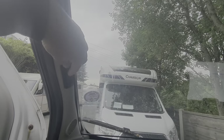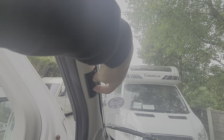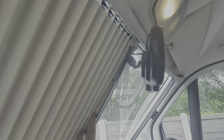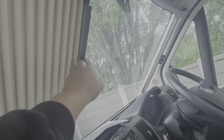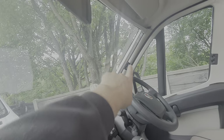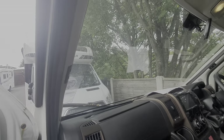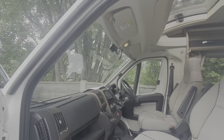The windscreen uses a very similar system — you just pinch those two clips together and draw that across. There's a section that allows for the arm of the mirror, and then there's a magnetic strip that correlates to the one on the other side. That's how you blank off the windscreen — those are the darkening blinds for the cab.